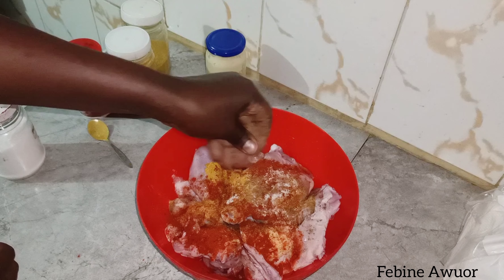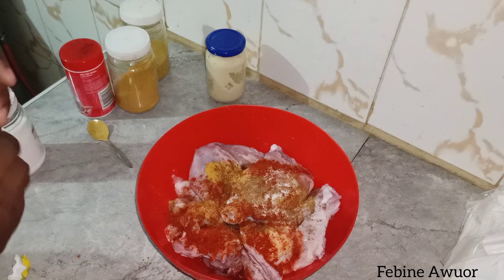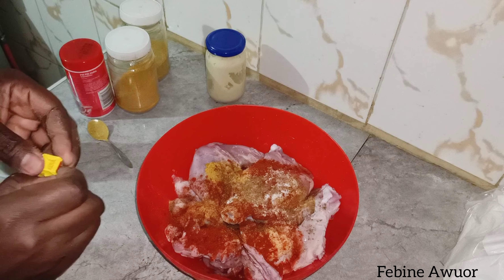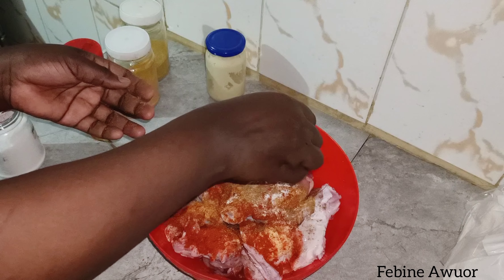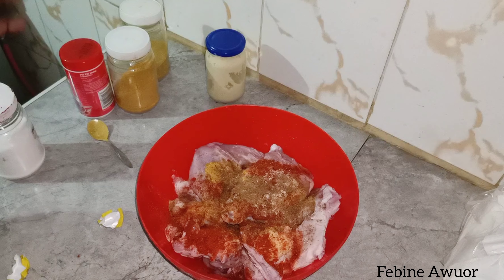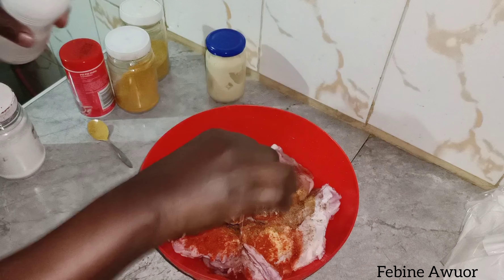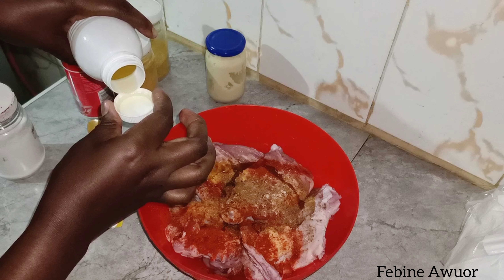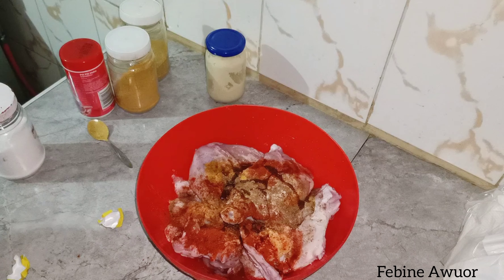I've added two Maggi cubes. These will bring flavor and make your chicken more flavorful — you want it to have some flavor. I've also added some oil so that the chicken does not become too dry. You want it somehow moist and crispy.